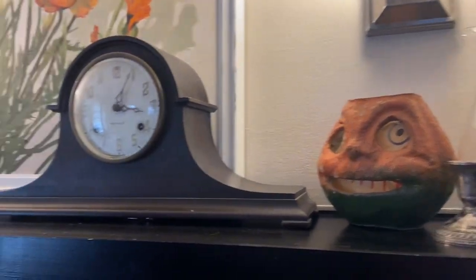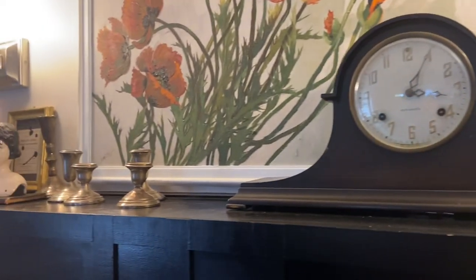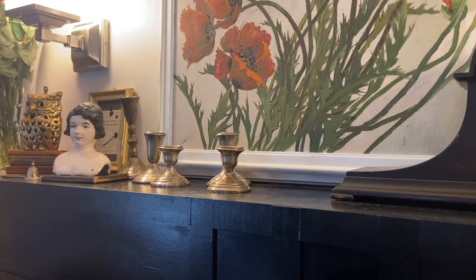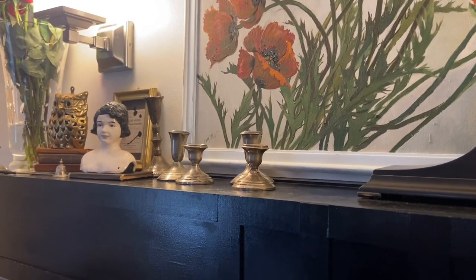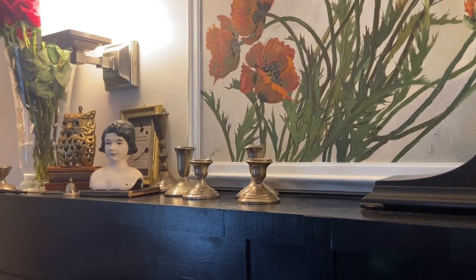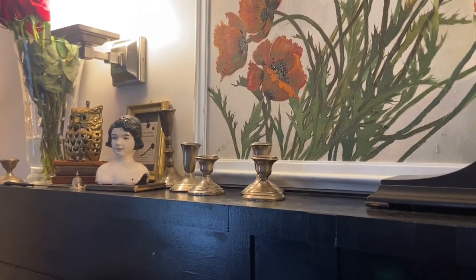I do have candles that I can put into the candlesticks, and they're on battery power, and they flicker. They just take a lot of time to put the batteries in, and I just don't feel like doing that. So if I was having a Halloween party, I would definitely use that as decor. But I'm not.